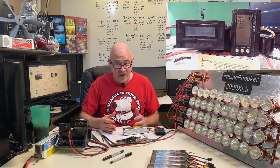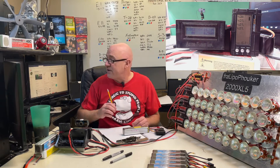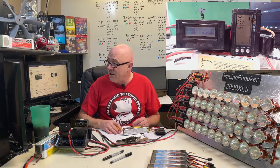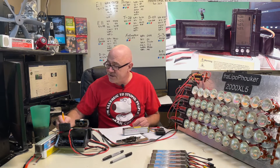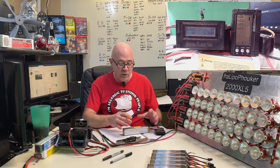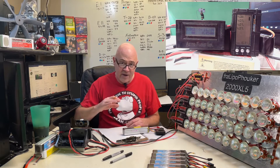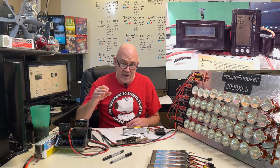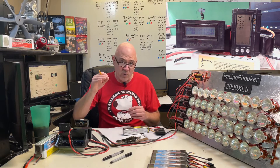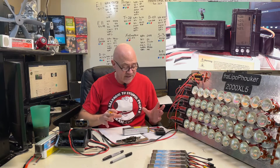I balance charge just about every flight - it takes longer. I also have the little Hobby King thing you see on the right hand side here. You can actually press this little button and it will balance them all the time. So normally when I pull a pack off my charger, I'll plug it into that Hobby King thing and balance all the cells at like 4.18 or 4.19. If it's a brand new good pack where all the cells are 4.2 and one's at 4.19, I'll still balance them down to 4.19.